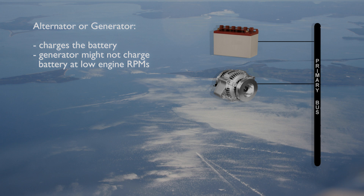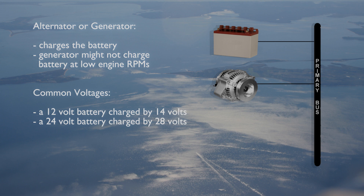Alternators will usually charge the battery even at low engine RPM. The alternator or generator voltage is set higher than the battery voltage, so that the battery will be recharging when the alternator or generator is operating and the engine RPM is sufficient.